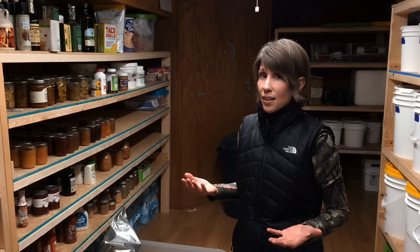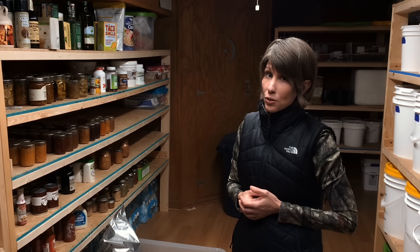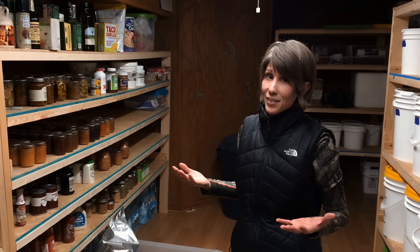Now, how long do these last? People have reported that Mylar bags can store food for up to 40 years or longer. Really, as long as you open it up and there's no bugs in it and it looks good and it smells good, you can eat it.